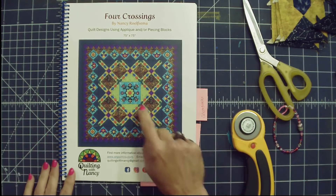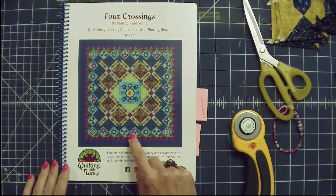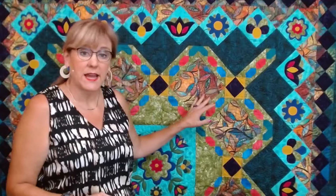This is the book that I wrote. It is a 75-inch square quilt with options for applique on the inside and the outside. This book is available on my website, quiltingwithnancy.com.